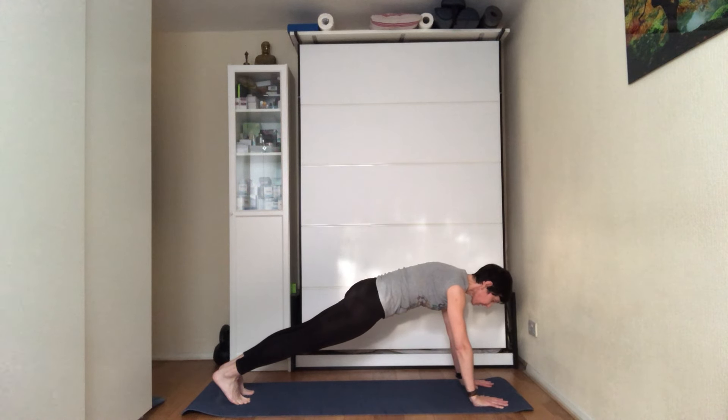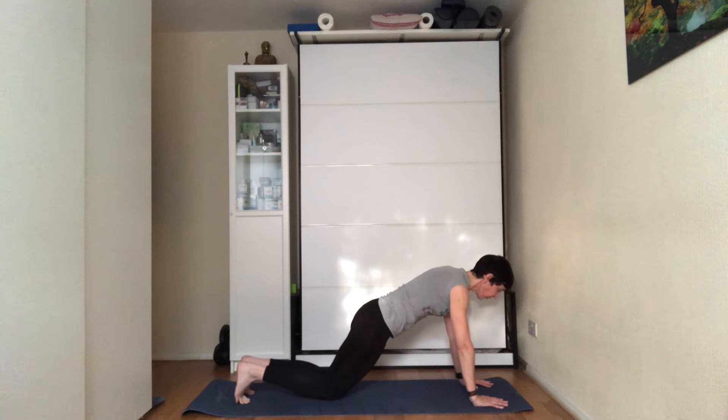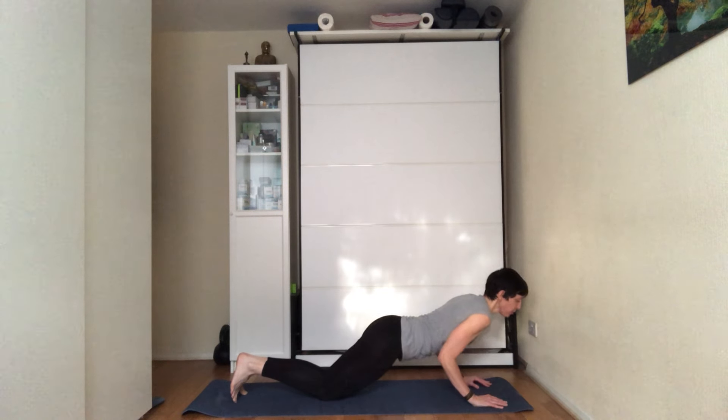Suck the belly in, engage the glutes, bring the shoulders above the wrists so you have one long line between head and feet. You're looking down between your hands so the neck is in a neutral position. Exhale, knees to the floor, look forward, chest forward — and on the exhale, hug your elbows by your rib cage, bringing your chest down to the floor, top of the feet on the mat.